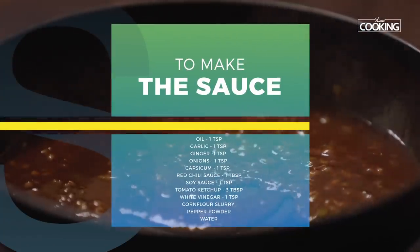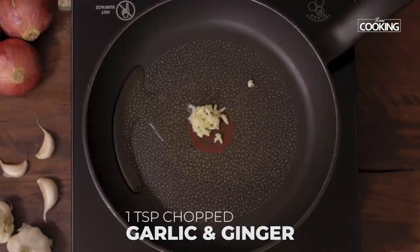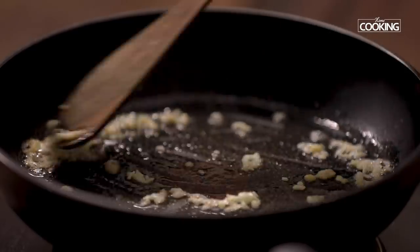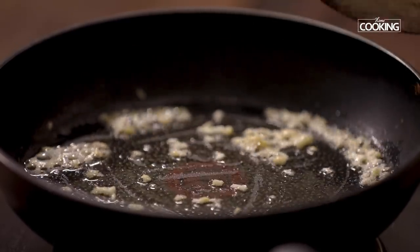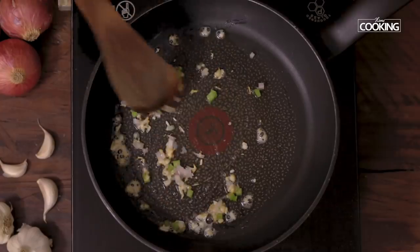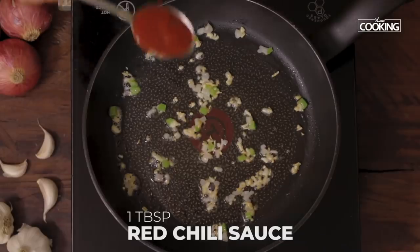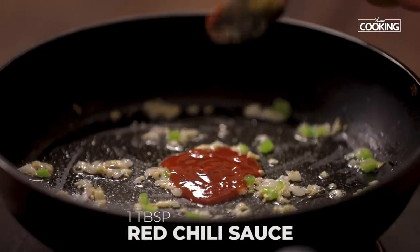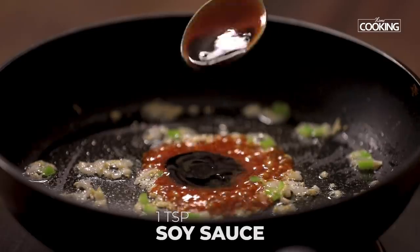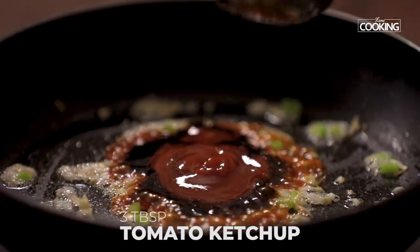Next I am going to make a sauce for the lollipops. For this take 1 tsp of oil. Add finely chopped garlic — 1 tsp — and finely chopped ginger — 1 tsp. Then add 1 tsp of finely chopped onions and 1 tsp of finely chopped capsicum; this is just to give a little flavour to the sauce. To this add 1 tbsp chilli sauce, 1 tsp soy sauce, 3 tbsp tomato ketchup, and 1 tsp vinegar.